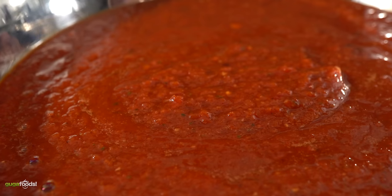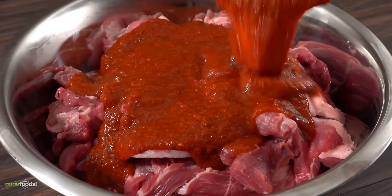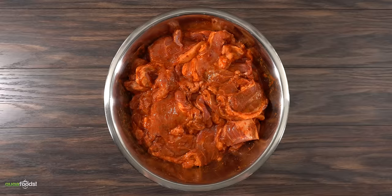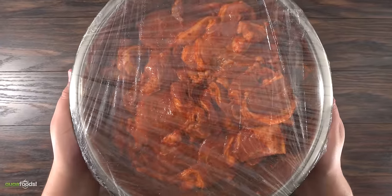It smells so good that you're gonna want to eat it just like this but don't. Now all there's left to do is put it in the meat and mix it well. It's important to make sure every single piece is heavily coated. Now the only thing left to do is to cover it up and let it marinate in your refrigerator for 24 hours.